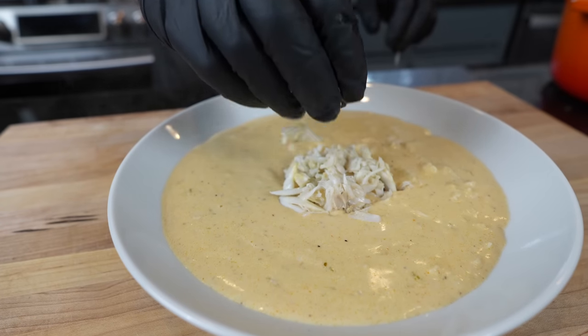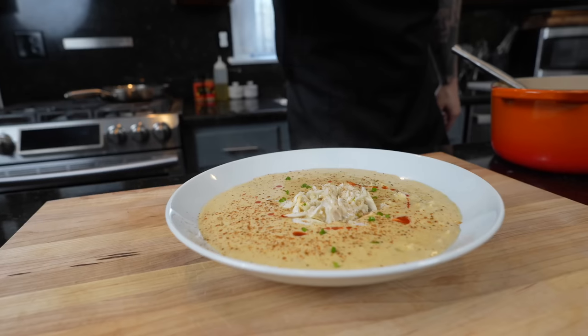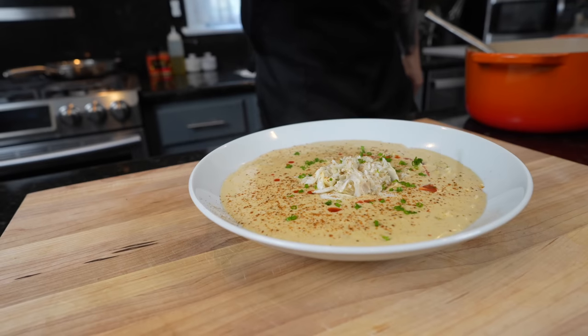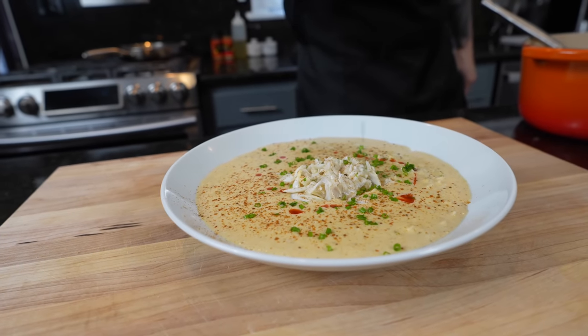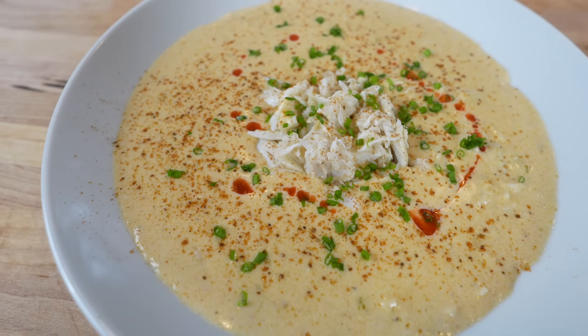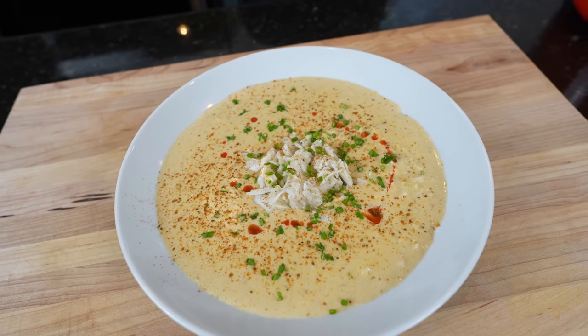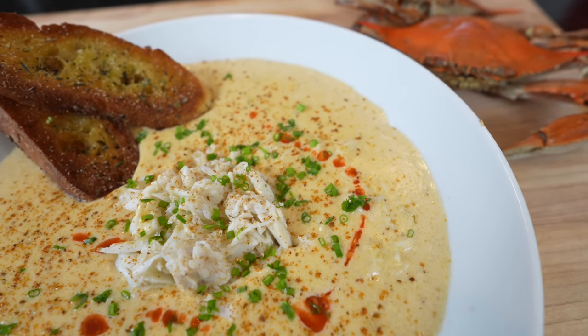It's finally time to plate this up. Add it to a soup bowl. I like to add a mound of lump crab meat to the middle, a few dots of hot sauce, a little Old Bay, and some chives. Brace yourself for the trademark money shot — looking good! The only thing left to do is dig in for a taste test, but before we do that, please take a quick second to subscribe to the channel and hit that bell to enable notifications.